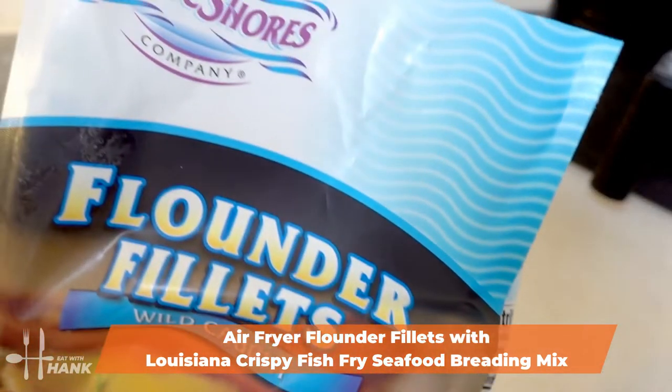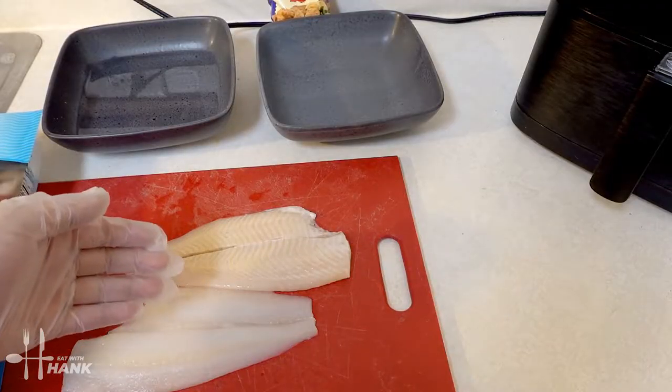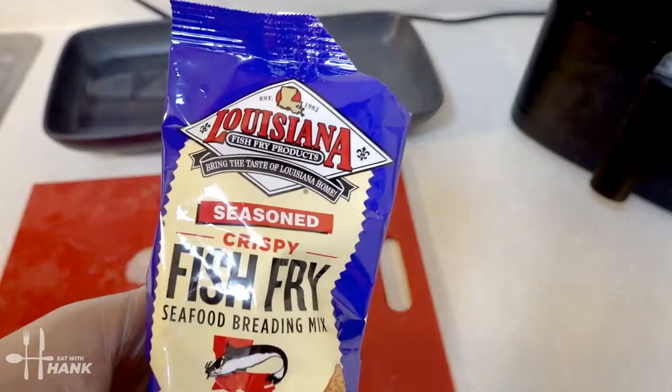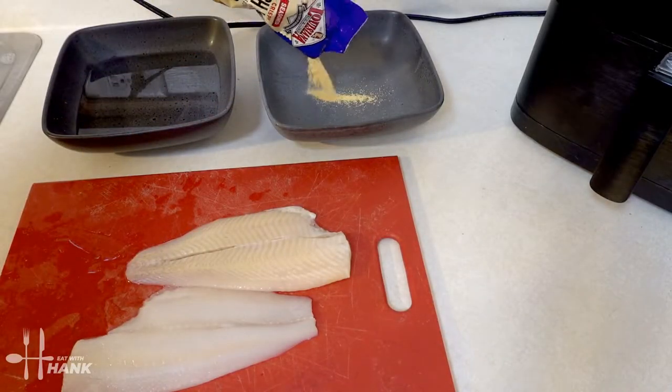We have here some frozen arctic shores flounder fillets, wild caught, around one pound. We have two flounder fillets already defrosted and ready to go. Each fillet is around a quarter of a pound. We also have Louisiana seasoned crispy fish fry seafood breading mix and we're just going to pour some into a bowl.